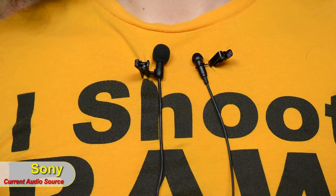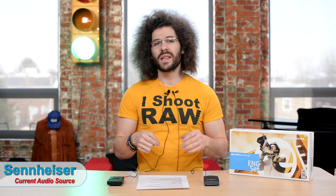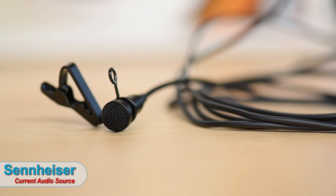Moving down the list, there are things I didn't like about the Sonys that I've come to like about the Sennheisers — something as simple as the clip. The Sony clips kept popping off, so I ended up super-gluing them so they wouldn't fall off after an interview, which also made it harder to tape under a shirt. The Sennheiser has a metal mesh windscreen that just stays on — you can pop it off, but it's not going anywhere. It's well thought out, better built, and just feels much better.